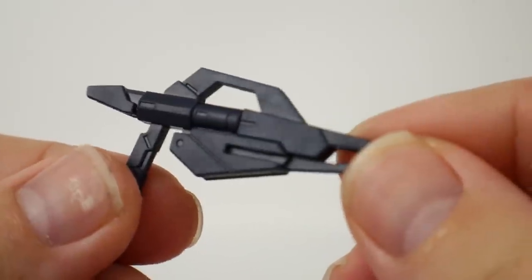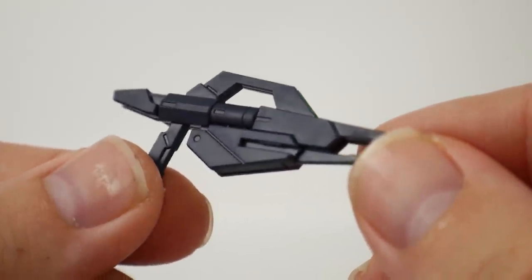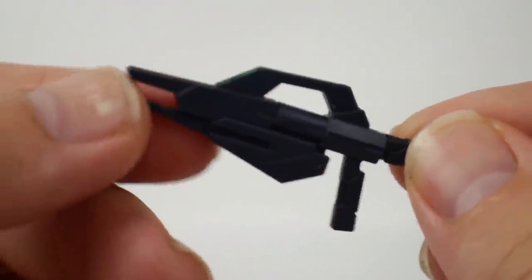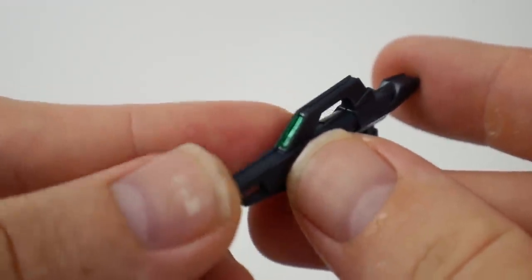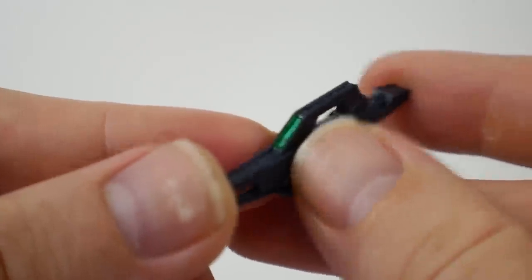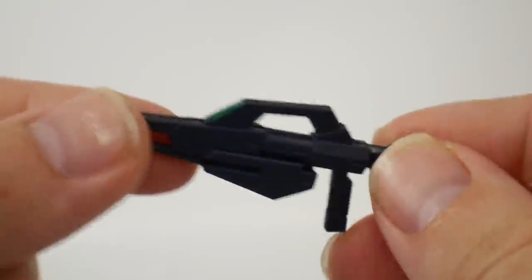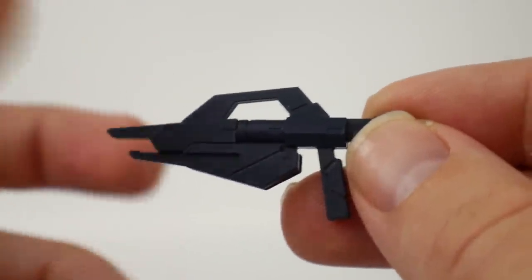You're also going to have the core beam rifle which looks really good — love all the etched-in details, definitely something you might want to mess with when it comes to painting. You're also going to have a sticker that goes right here but I decided to use the chrome marker as well as clear green just to give it a little extra effect. It came out a little sloppy but it is what it is — I wasn't really trying to be too try-hard on this mobile suit.